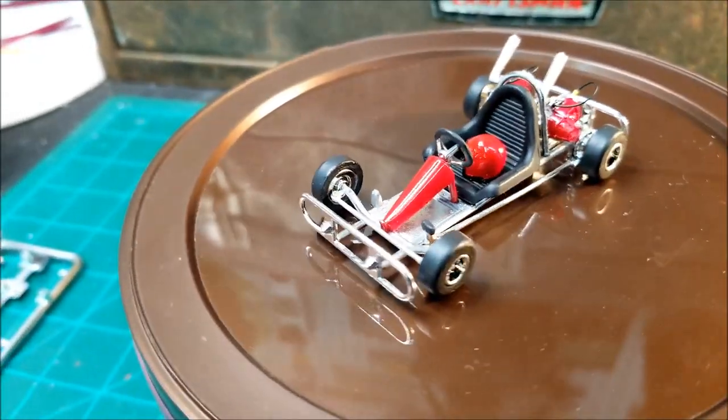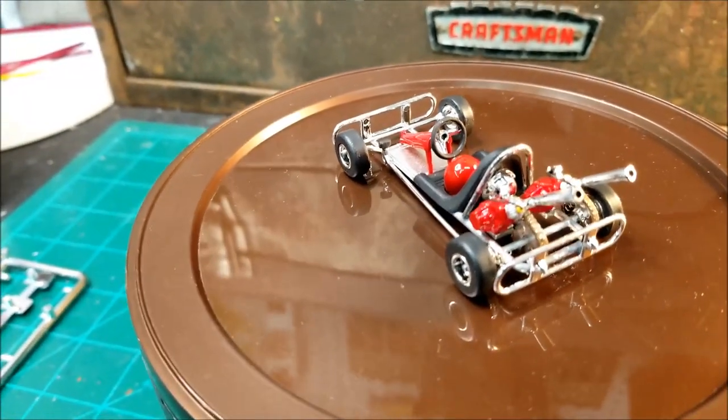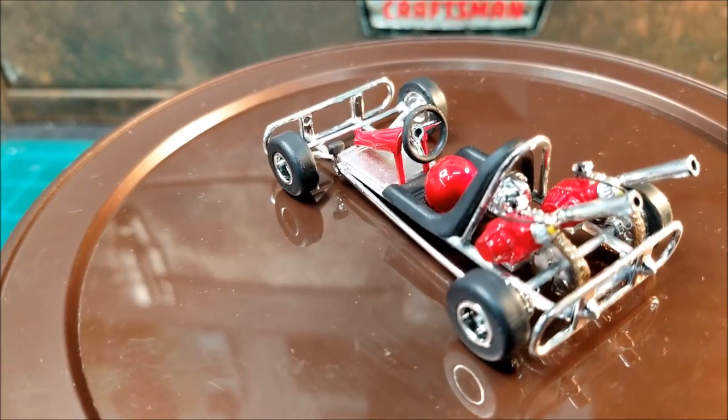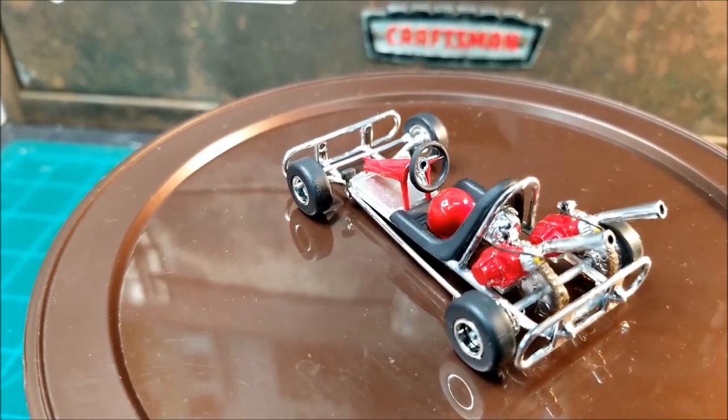I painted the steering wheel that same flat rubber and left the center of it chrome.